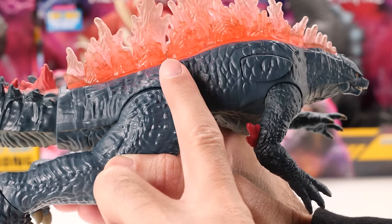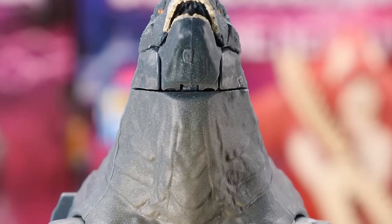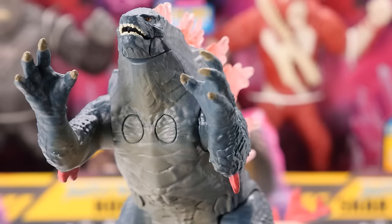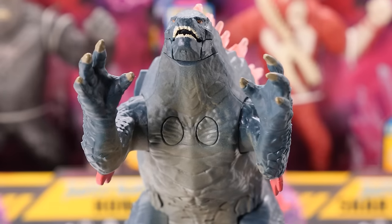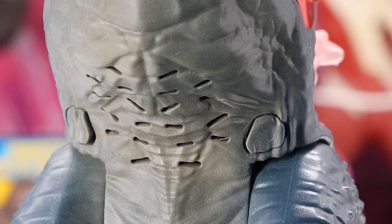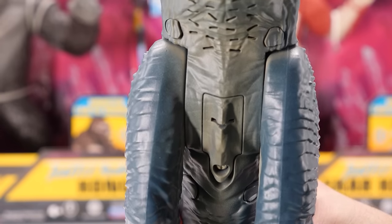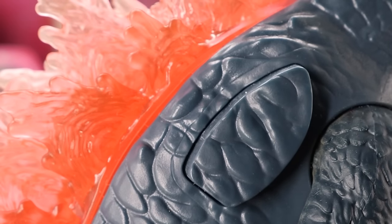Godzilla has that nice reptilian skin texture that feels bumpy to the touch. You can actually make out the gills on his neck. What are those two fog-light-looking things on Godzilla's underbelly right below his neck? He has speaker holes on his underbelly, and there's a battery compartment at the lower part of his underbelly. He's got that big button for his gimmick.